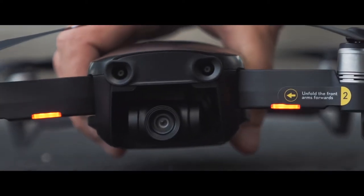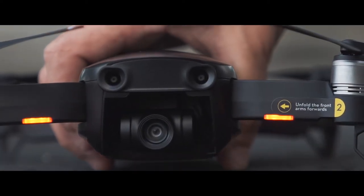How's it going guys? Today I wanted to bring you a quick video about DJI's newest drone, the Mavic Air.